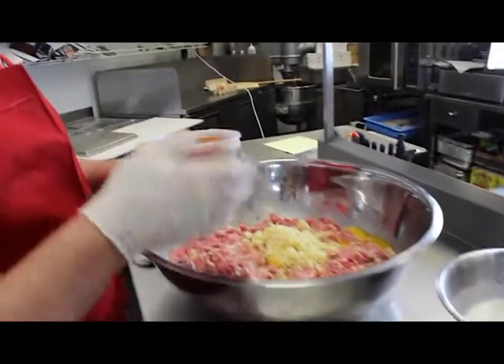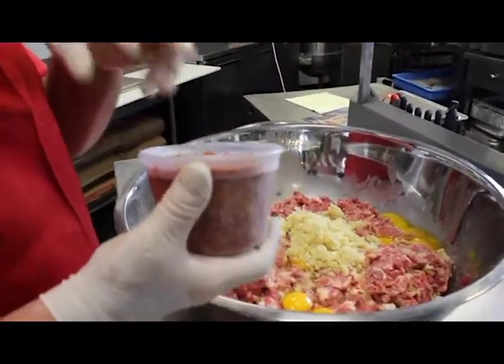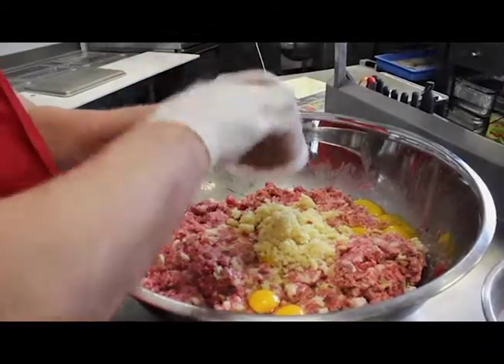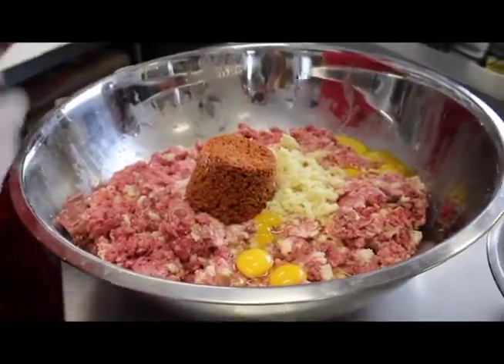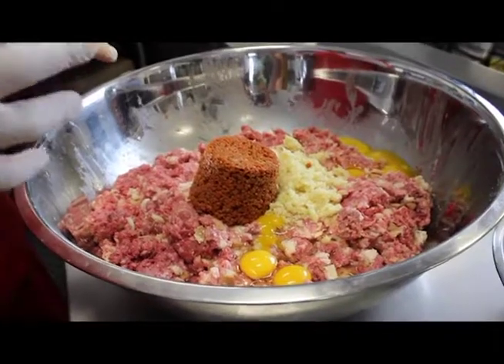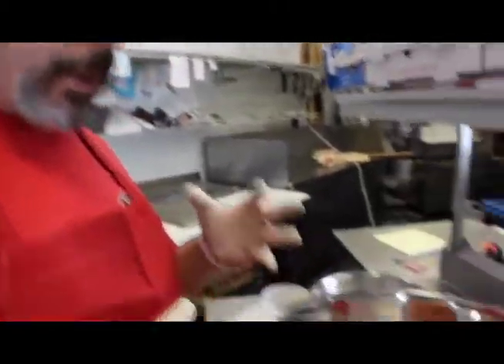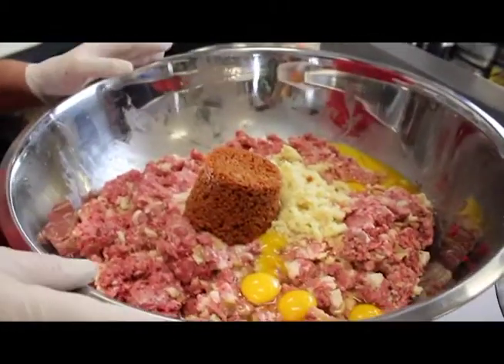And then this is 16 ounces of chopped pepperoni — all ground fine pepperoni. This is the real secret to this recipe. That's what helps give it the spiciness, that little bit of a kick and extra flavor. So it's not just meaty — the pepperoni is what is really the secret little ingredient. You don't really see it in there, but you taste it.